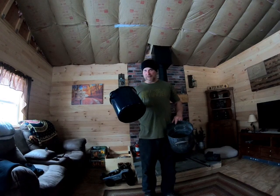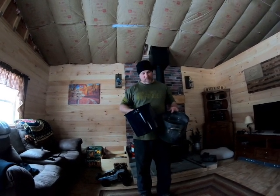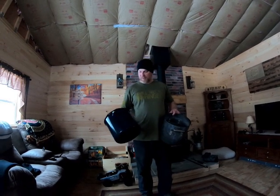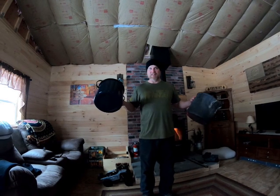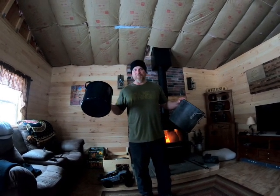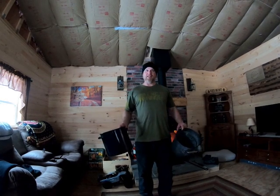Go ahead, get your guesses in your head. I'm going to fill it right around this spot, right before the handles. Let's see how many times I have to go out and get snow to fill this. Let me know in the comments if you were correct.